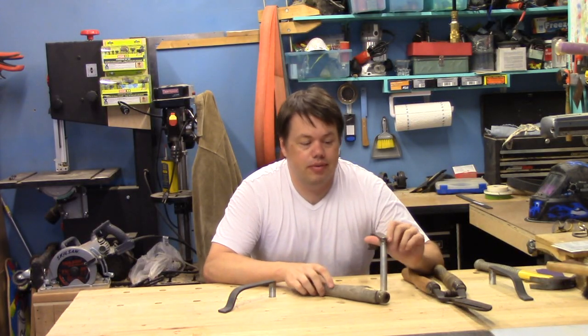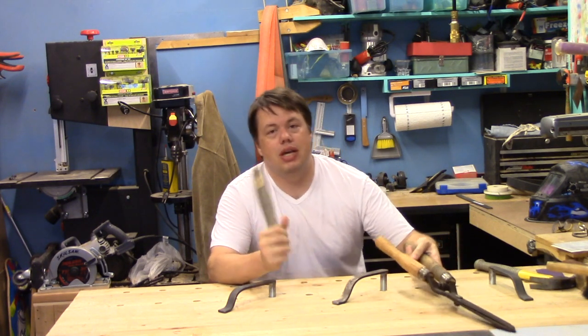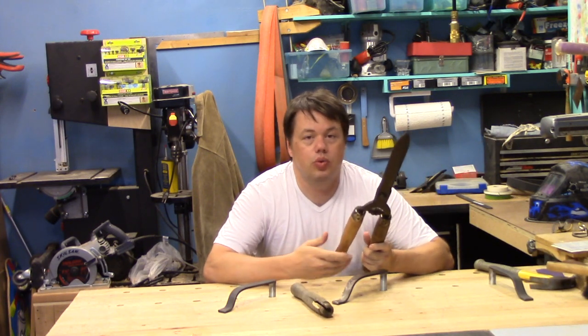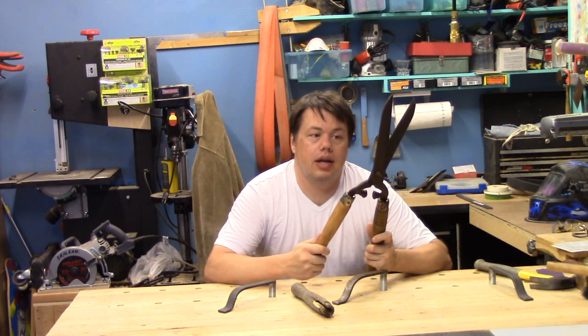This is just a quick video showing my holdfasts in use, making a new handle for my hedge trimmers. The one that was on there broke, so I decided to pull out my draw knife and try my hand at making a handle from some 2x2 stock I had on hand.